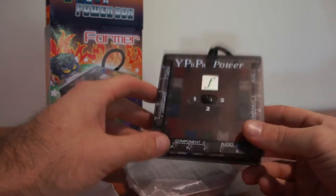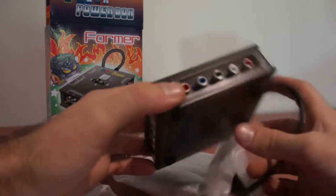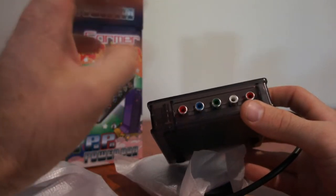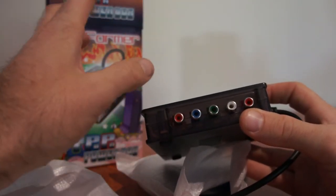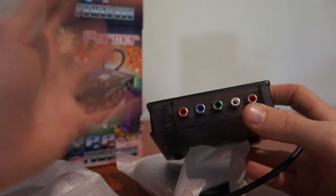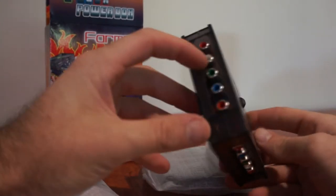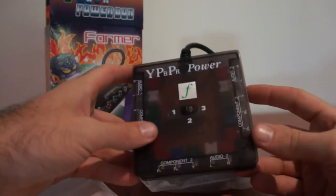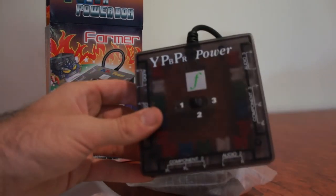One example: Nintendo Wiis are quite popular and people are putting up with a crappy AV yellow, red and white picture from the Wii, whereas they could use component and get a better picture. They may have a DVD player plugged up with component and then maybe a recorder or set-top box. So component is still a very good way to go — it gives you a HD picture, and if you don't have enough component inputs, then you need a component switch.